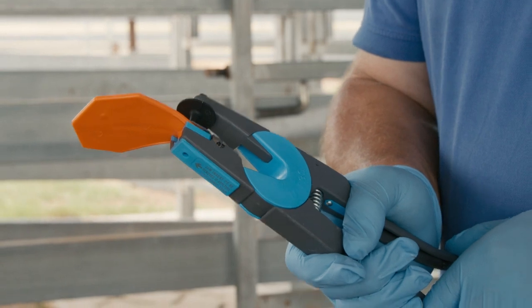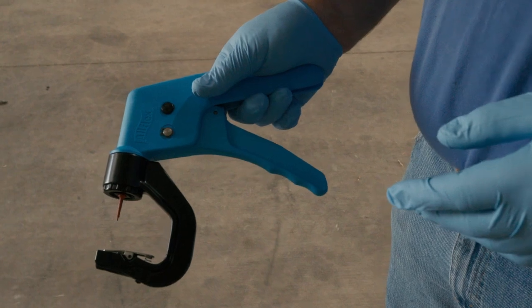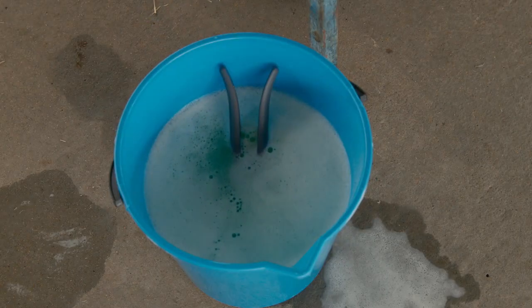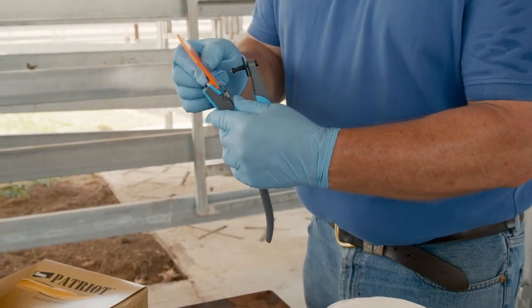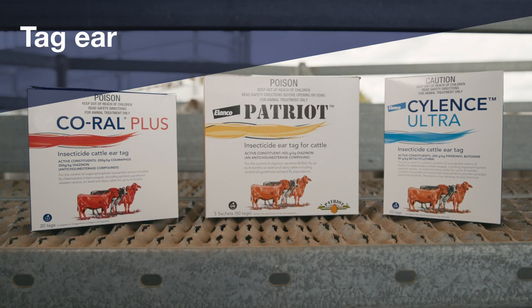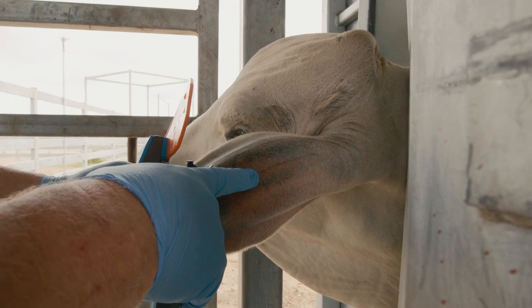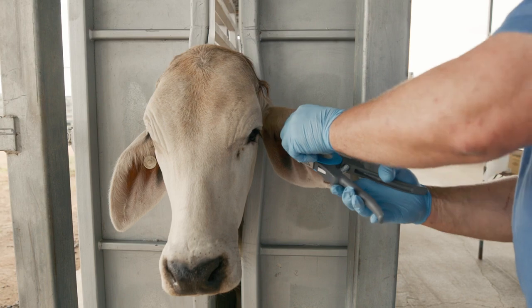Elanco's ear tags can be applied using an AllFlex UTT3S applicator, previously known as a universal applicator or laser-matic applicator. Disinfect the applicator before each tag application. Now place the male button onto the pin and slide the ear tag under the clip of the applicator by depressing the lever. Position the tag in the centre of the back of the ear, midway between the two cartilage ribs.